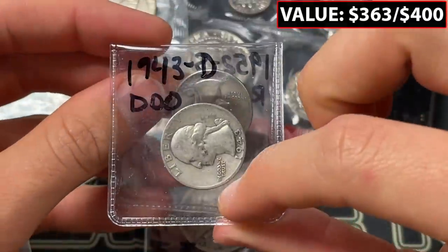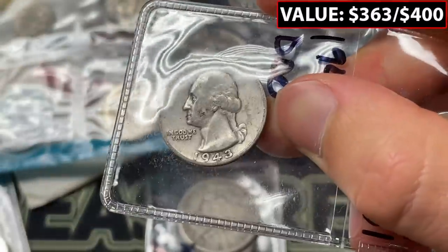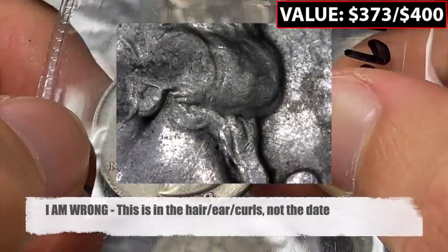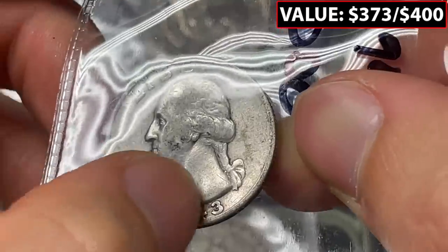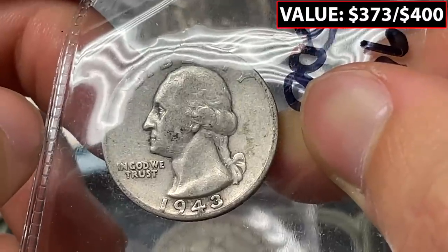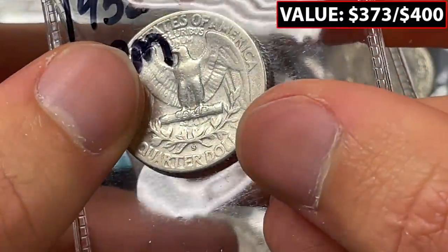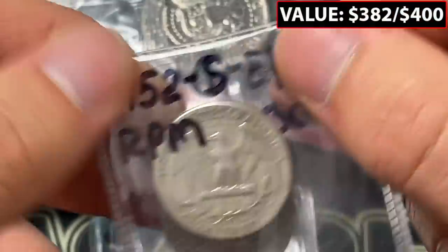1943 D double die obverse quarter. Some of these are extremely apparent when you've got them. Looking right there — I feel like that 3 looks very doubled. The coin is so worn it's a little bit tougher to tell. I can't tell if that's also doubling in the ribbon. And the 1952 S repunched mint mark — I can't tell if that's coming out the side or what's going on, so I don't want to pretend.